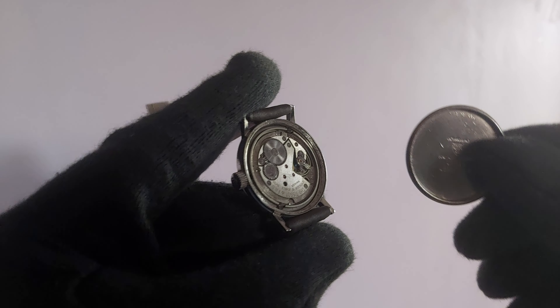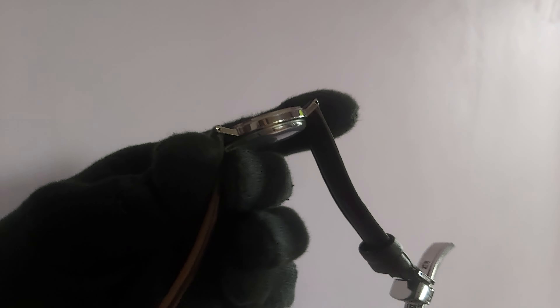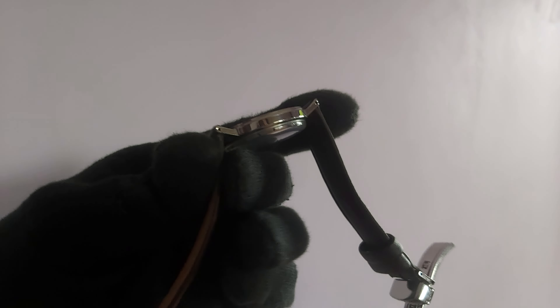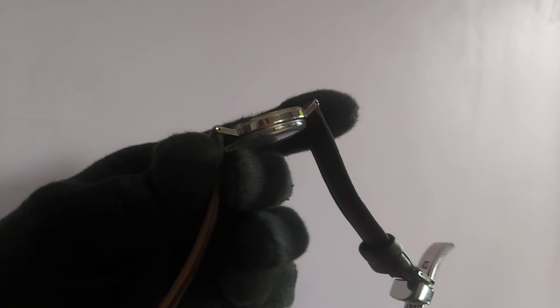I've got the movement here — you can see a beautiful Swiss movement, manual winding, and it's in good working condition. Tschod is written here, and in the case back the reference number is 41520. Tschod is also etched here. It's in beautiful condition — a slim model and a perfect dress watch.